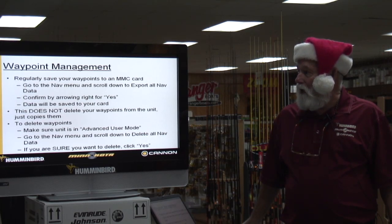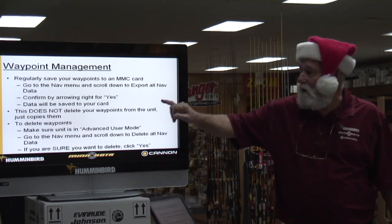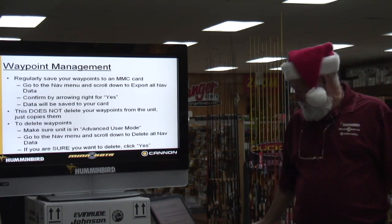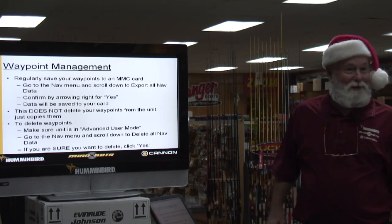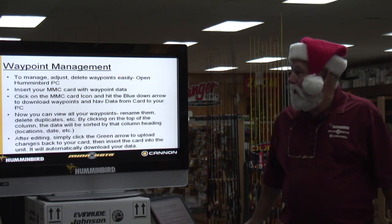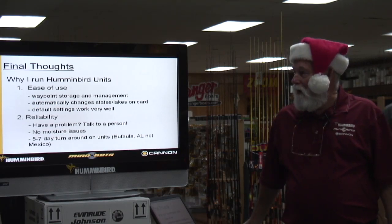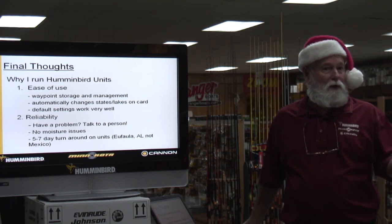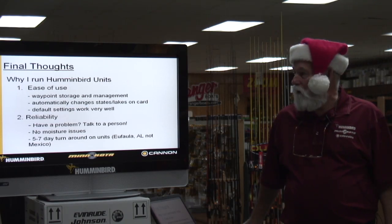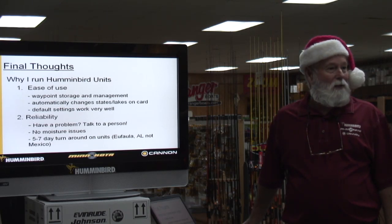The waypoint management too — go in there and save your waypoints, back them up every now and then for safety. It does not delete waypoints from the unit — it just copies them. Same as they tell you with your computer: every now and then back it up, and we never do until something goes wrong. My final thoughts on why I run Humminbird units: ease of use. The waypoint storage and management automatically changes — wherever you're at, your waypoints are always going to show up if you've marked them. Your defaults work well — if you've ever messed your unit up, go into your menu, hit restore defaults, and it puts it back to factory settings.